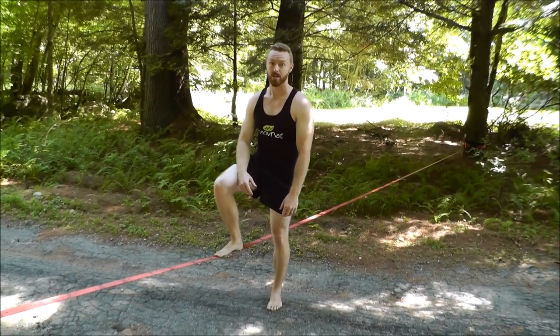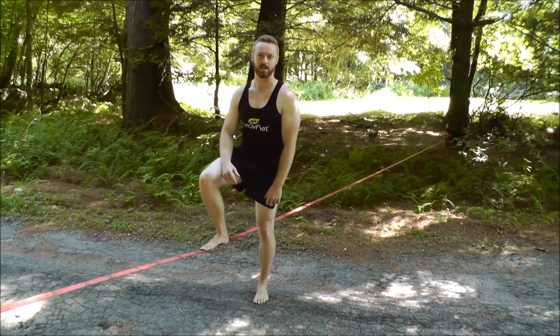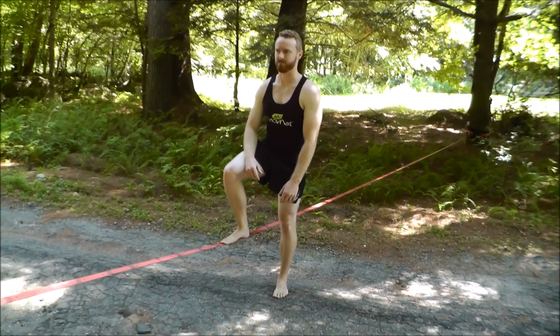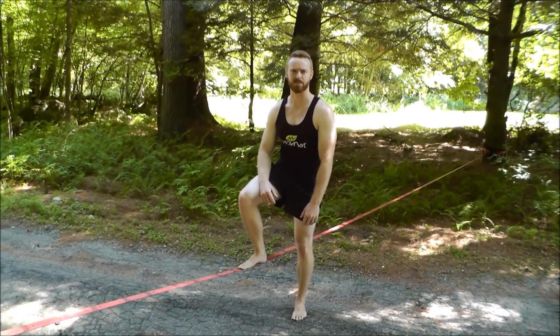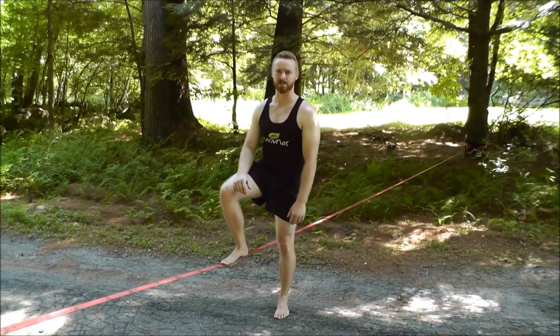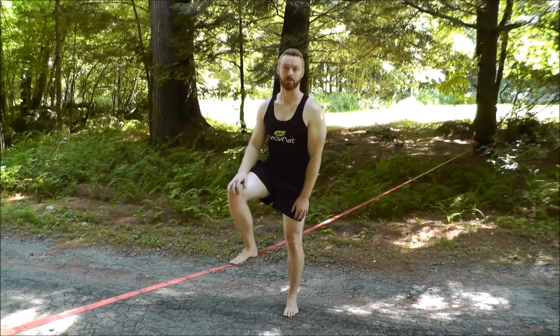The review is: it's a great product, five stars easy. They didn't pay me or ask me to say that — my opinion can't be bought. I've had this set up in my yard for maybe three or four months, outside in the elements, and there's no wear and tear. It's super easy to set up, so I'm really happy with it. Great job guys, thank you for the slack line.